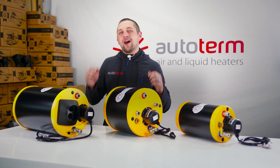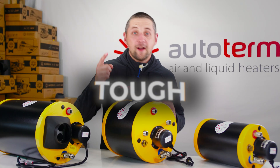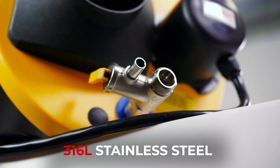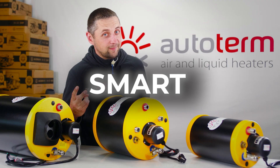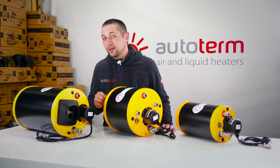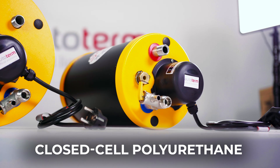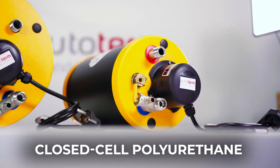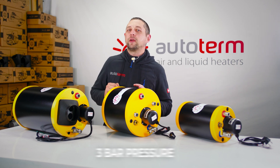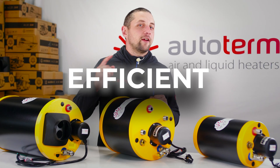No matter which one you pick, all Autoterm boilers are tough — made from marine grade 316L stainless steel, saltwater resistant and shockproof. They are smart, with frost and overheat protection and a built-in safety valve. They are well insulated with closed cell polyurethane foam to keep water hot for longer.